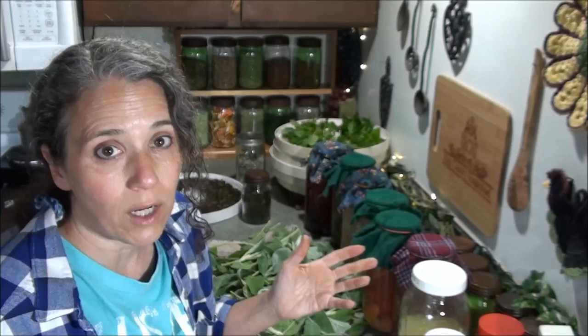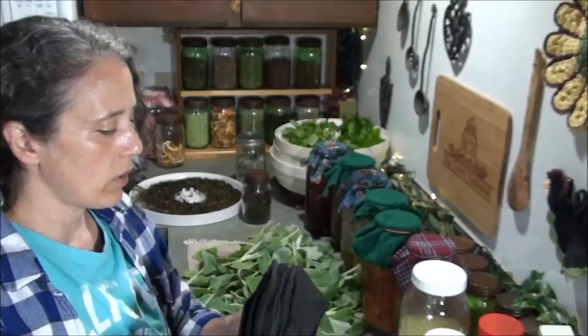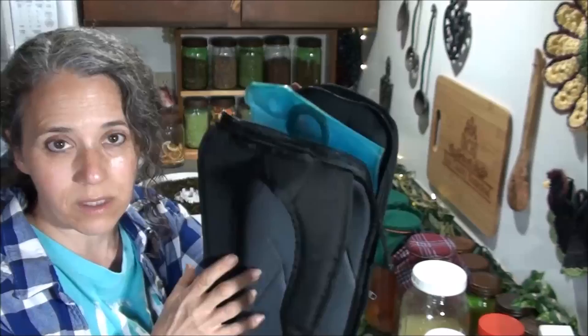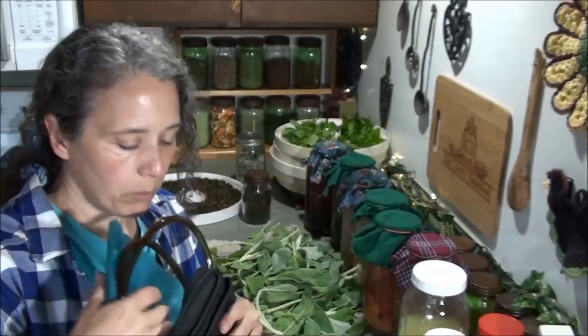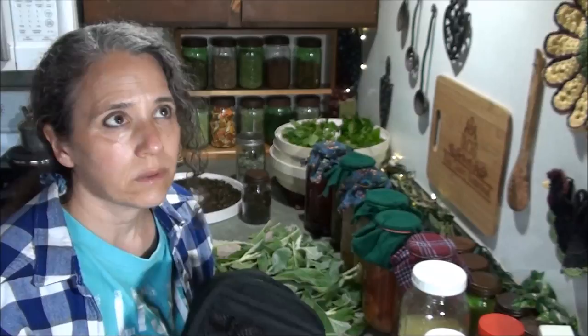Another cool find: this only cost a buck and looks brand new — it's a CamelBak. That means it has a hydration system in it. We've been wanting to get one for a while. Even though we have really nice backpacks that have a place for these systems, we could take this hydration bladder out and put it in our backpack. I'll try to link to the video we did on our go bags — I call them bug-out bags, but for us they're more of a go bag or a whatever-we-need bag that we keep in our vehicles.